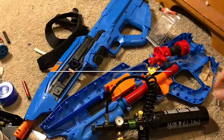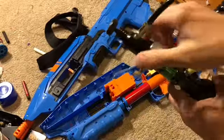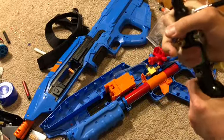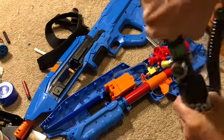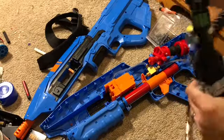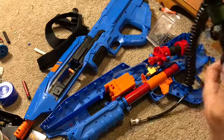Hey, boom bros, you already know who it is. This is my simple mod guide for converting the MA5 to HPA. Special thanks to Bibbs member Chauncey Klein for helping me figure out which parts to get for this mod.